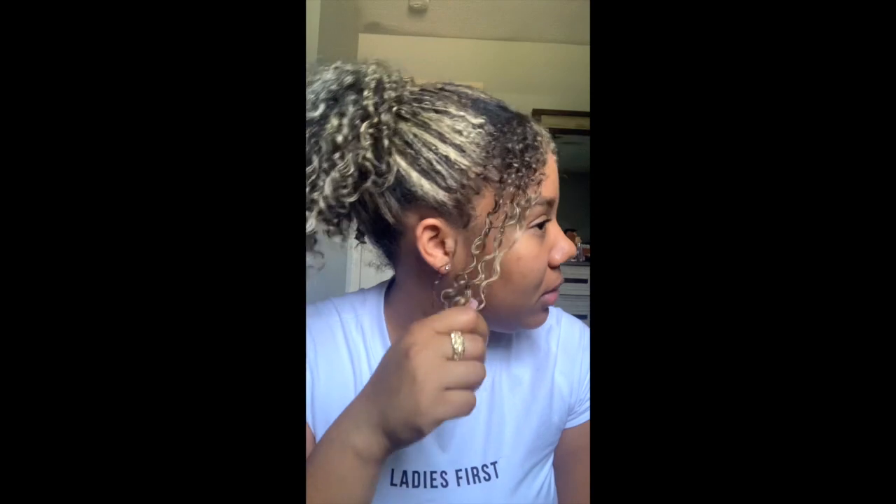Right now it's a little wet, but as you can see it's pretty light. I was like a level two or so — all virgin hair — so it went pretty bright in one session. I was a little scared about what my curls would be like, but for the most part they're okay.